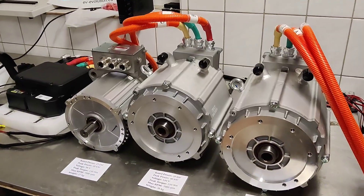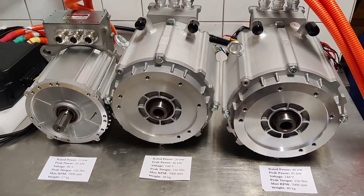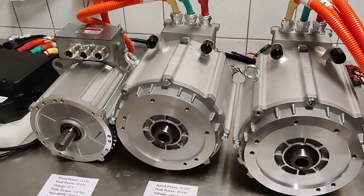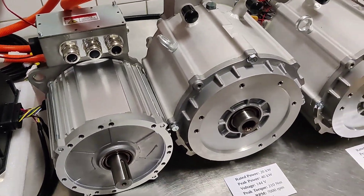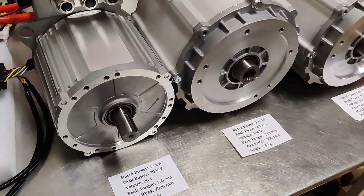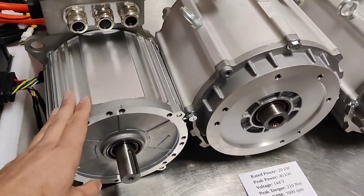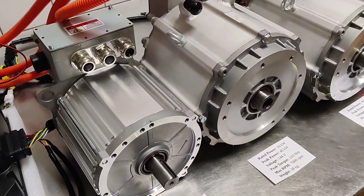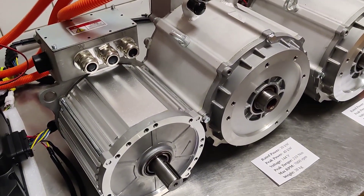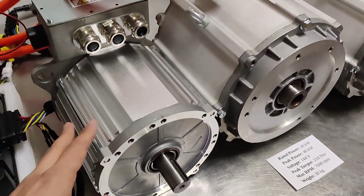Hi guys and welcome to EVvolution. In this video we will show you some of our daily city driver motors that we like to use in our EV conversions. We will start from the left side. On this side we have a small 15 or 30 kW peak power 96 volt system — this is the air cooled motor that we use in Fiat 500, Fiat 600, and 126P cars.